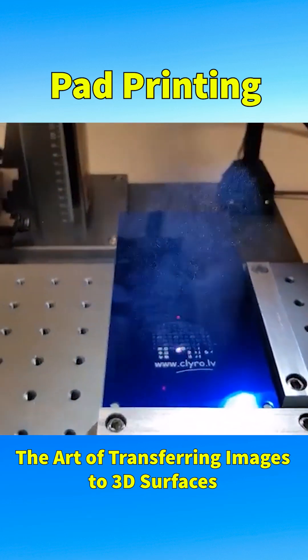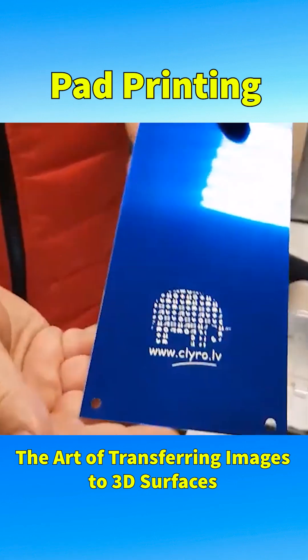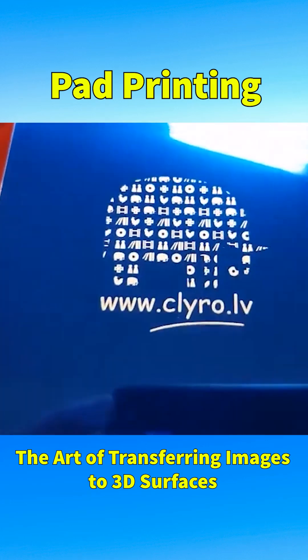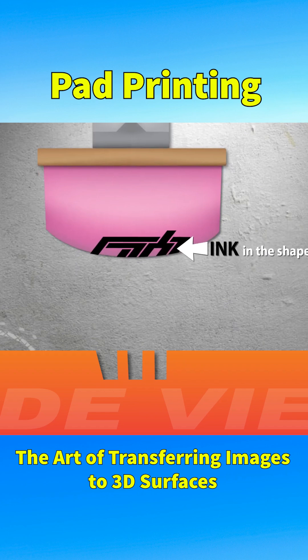In this process, the image is etched about 3mm deep onto a flat metal plate which serves as the printing mold, and ink is poured into it. A silicone pad then picks up the ink from the mold and transfers it onto the object.